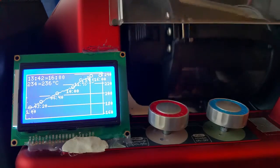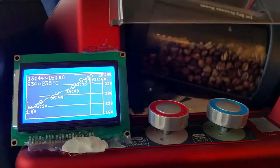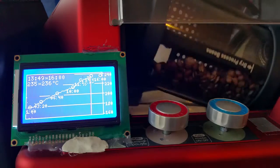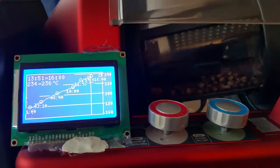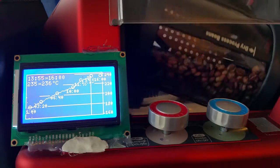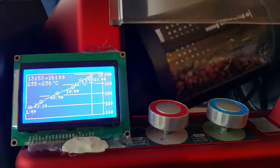You can see it is quite accurate — we almost always get to the point where we want to be from a temperature standpoint. If I compare this to my original results with the Gene, it was always plus or minus four degrees, and that was a small disaster.